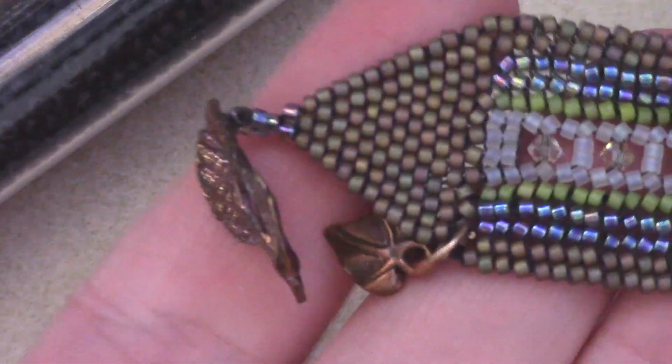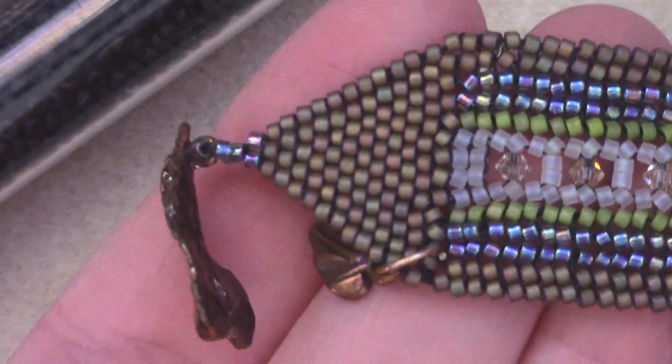Now we're going to start off this stitch with a ladder stitch as opposed to starting off with herringbone, just because of the way it's structured. There are ways to start herringbone without ladder stitch but that's going to be in another video. Most of the cuffs that I create start off with a ladder stitch base and go from there.